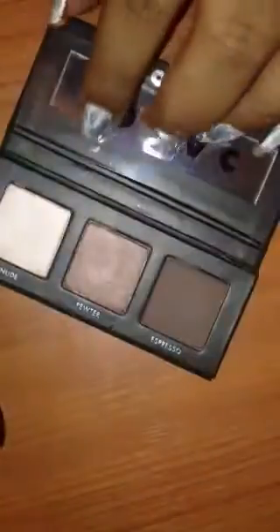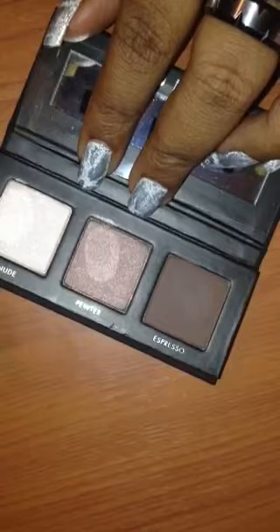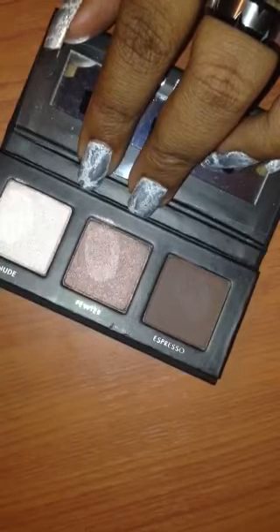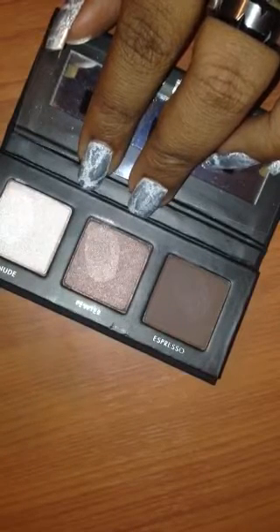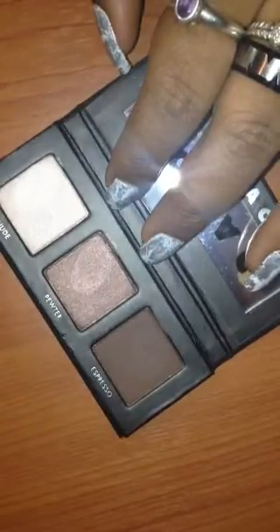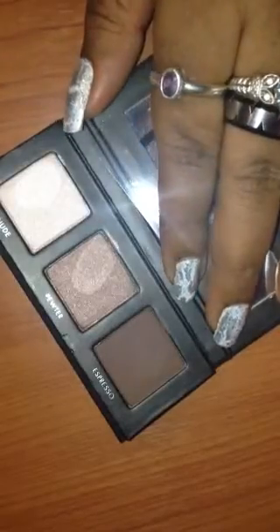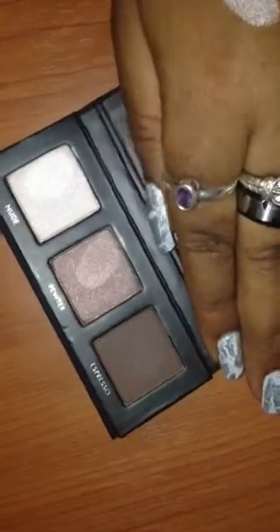But yeah, look at this. I'm trying not to touch everything because this is just one little swipe — I just barely touched it. And I'm excited that I did get this palette because I was hoping it would have been worth it. This is something I keep in my makeup bag. Sorry if I'm blinding you, but there you go.